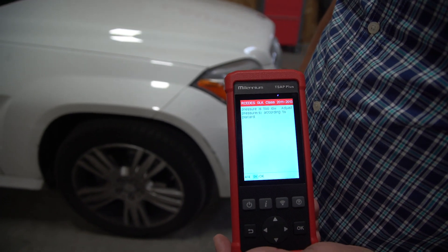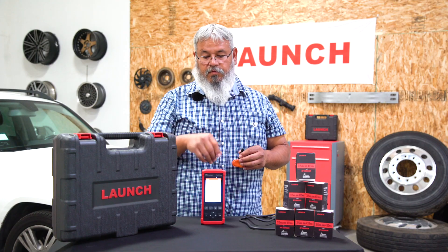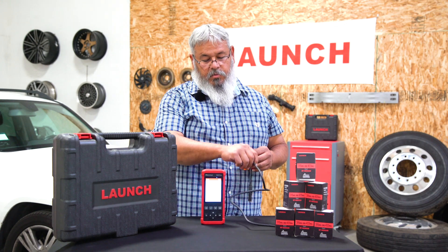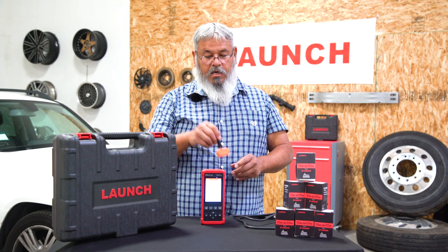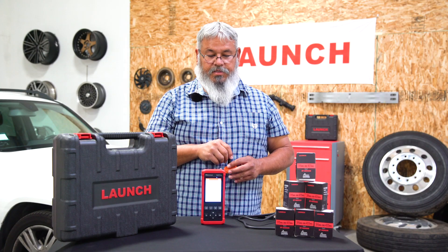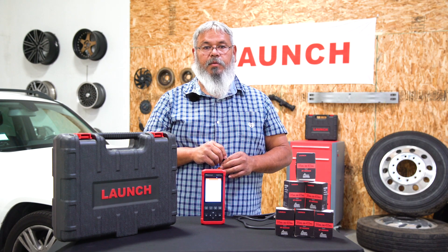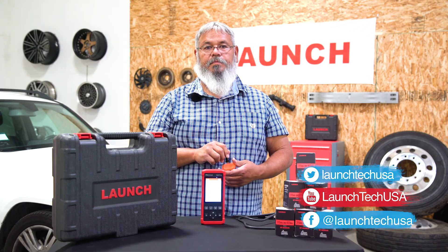That is your TPMS Millennium T-SAP. Thank you for watching — I just wanted to go over the tool. This is a TPMS tool that comes with your OBD cable. It will come with eight sensors: four with a rubber valve stem and four with a metal valve stem. This includes everything you see here. Please keep watching for more Launch videos to come on LaunchTechUSA.com.